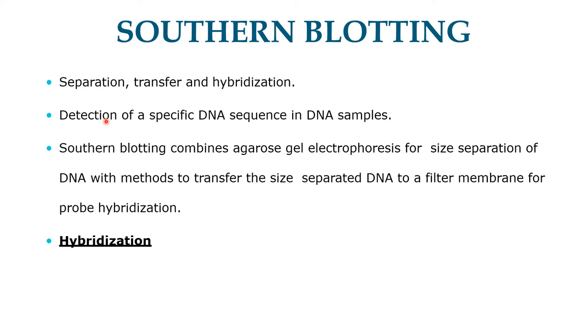The DNA detected can be a single gene or it can be part of a large piece of DNA such as a viral genome. Southern blotting combines agarose gel electrophoresis for size separation of DNA with a method to transfer the size-separated DNA to a filter membrane for probe hybridization. The key to this method is hybridization — the process of forming a double-stranded DNA molecule between a single-stranded DNA probe and a single-stranded target DNA.